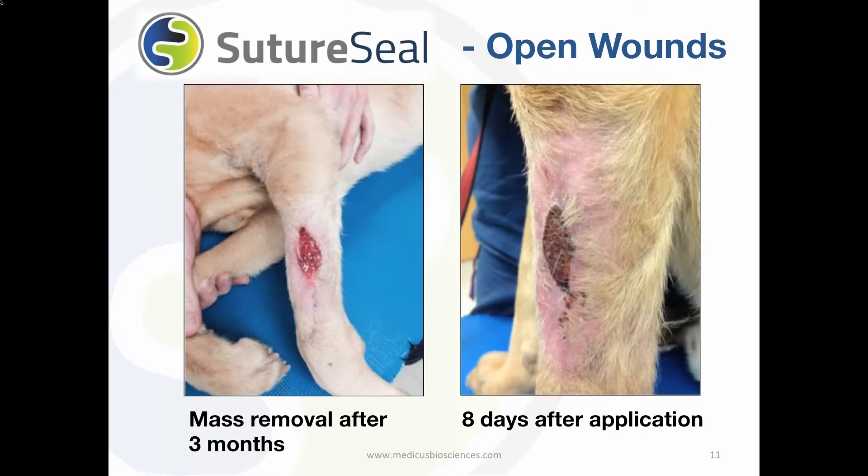In the liquid form, SutureSeal soaks into the pores and tissue. An animal can lick off the excess bandage on the surface, but licking and chewing cannot disturb the polymer that has soaked in under the surface.